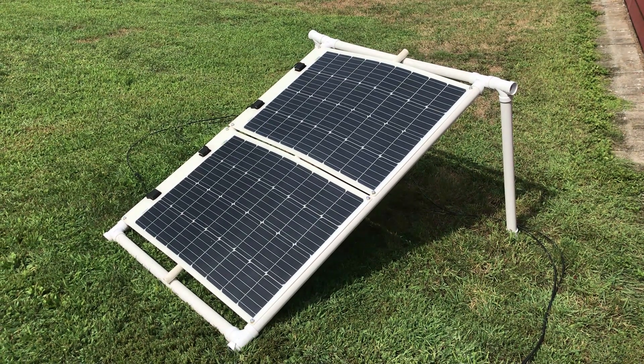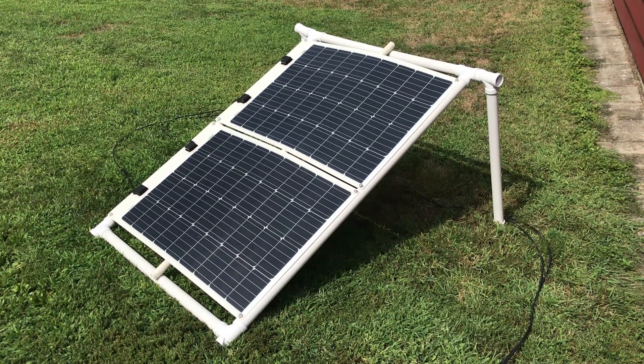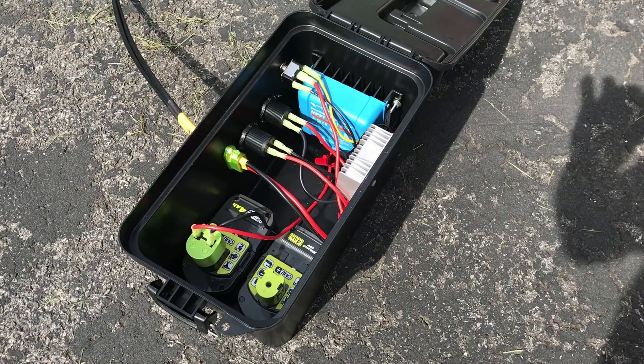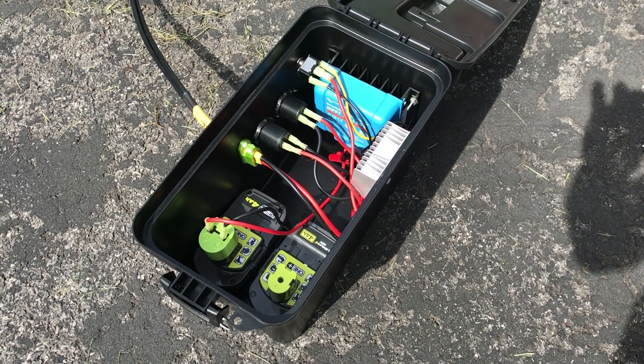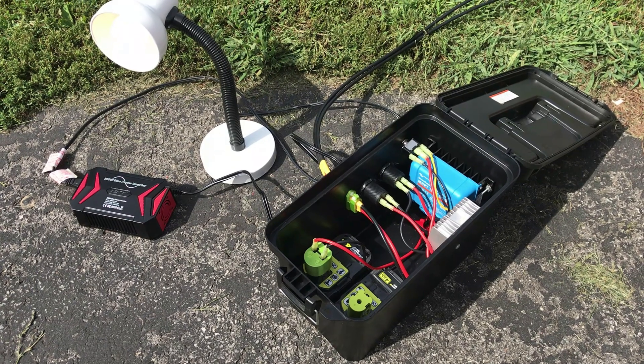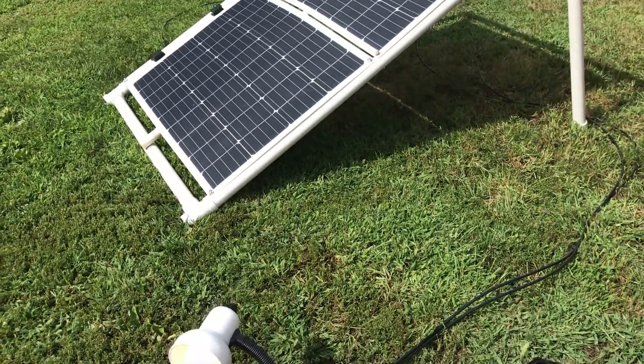It's a pretty sunny, windy day out. We've got two 100-watt Rich Solar panels connected in series. You can see that even though we don't have full sun we're getting 54 watts of solar and we're charging the battery at 2.9 amps. This system is charging the battery and running the inverter all at the same time.